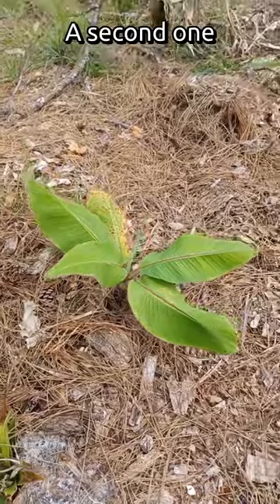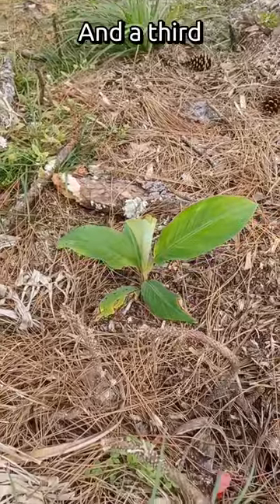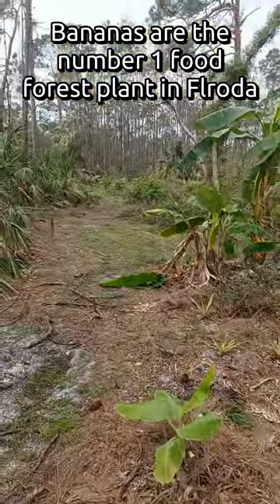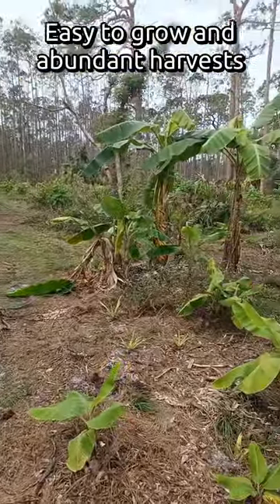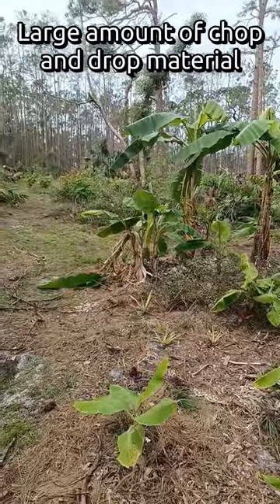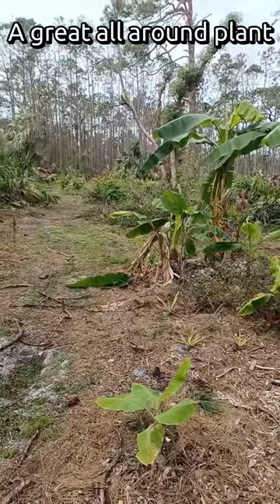This is number two, and number three. Bananas are probably the top food forest plant in Florida — so easy to grow, abundant harvests, a lot of biomass and biomaterial for chop and drop. Just an awesome all-around plant.